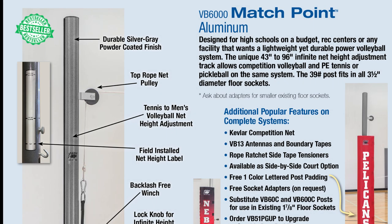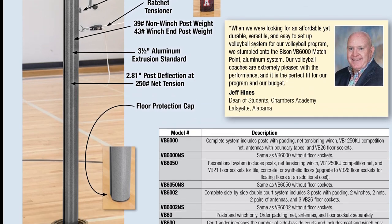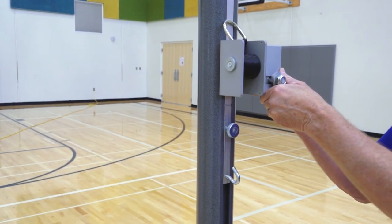The Bison VB6000 Match Point Aluminum System is Bison's most flexible and affordable volleyball system. The post includes a unique track that allows for infinite net height adjustment between 43 and 96 inches.